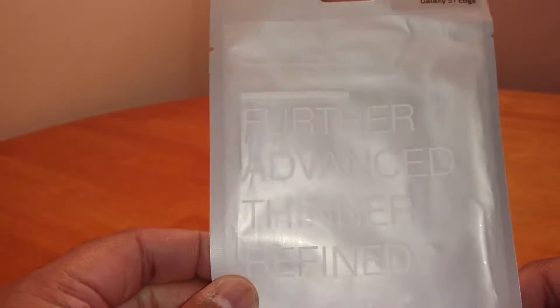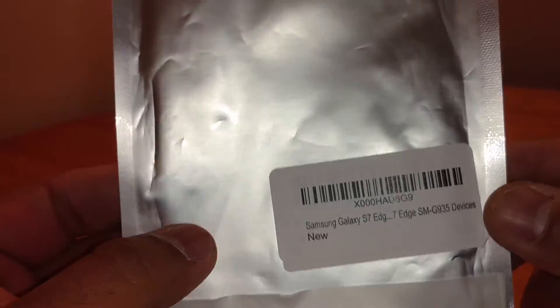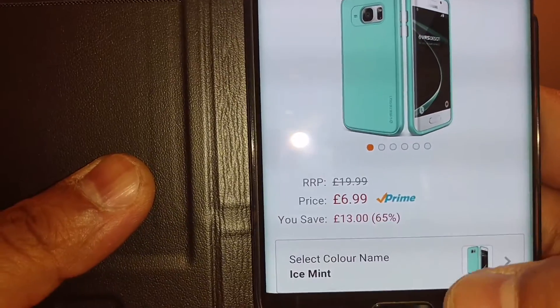I'll quickly show you the packaging it comes in — nothing major there, you've all seen this before. I'll show you where you can pick it up from. I got it from Amazon for £6.99. It comes in different colours.